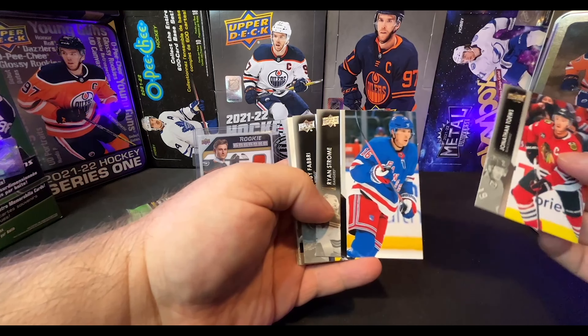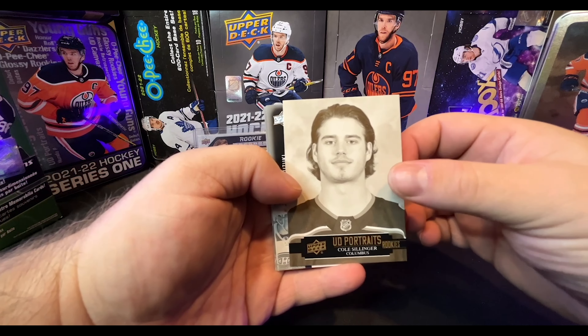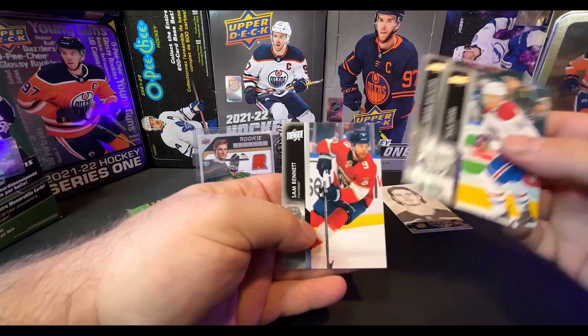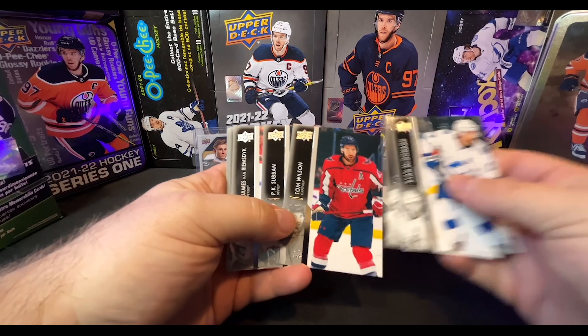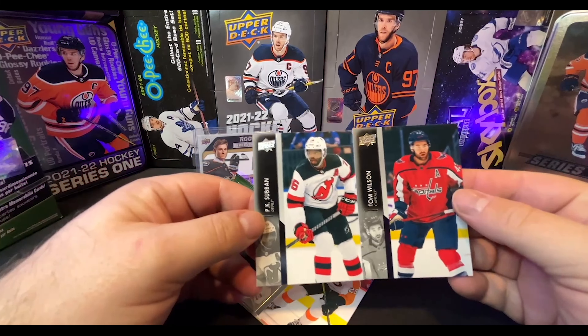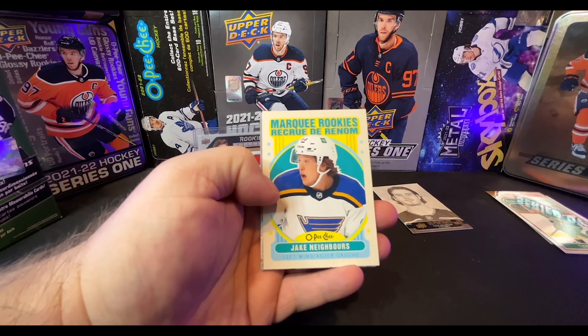We've got a UD Portrait Rookie — Cole Sillinger. Even though I hate these UD Portraits, I'll take this one for sure. Mick Suzuki, Teddy Blueger, Mikkel Backlund, Sam Bennett. Pack number two — Ryan Marino, Tom Wilson, PK Subban. Look, I have opened ten of these retail tins and these two are always right next to each other. It's got to be some kind of distribution thing. Matt Murray, Hayden Fleury, and we've got a Marquee Rookie — Jake Neighbors.